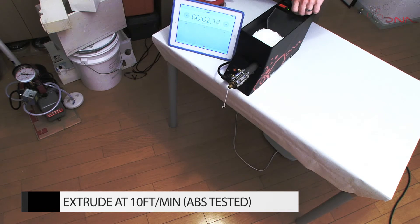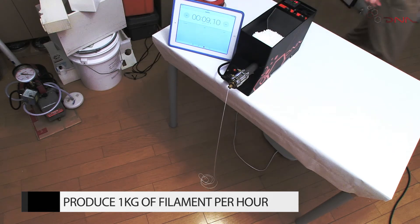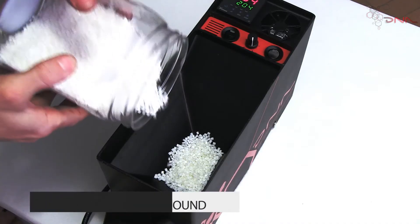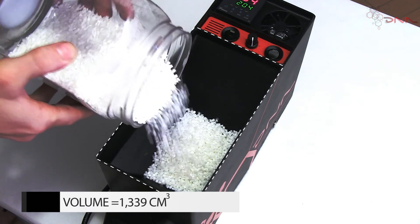Capable of easily extruding an entire roll of filament every hour, the DNA extruder is at least two times faster than any other consumer-grade extruder available, at a fraction of the price. The hopper is large enough to hold one kilogram of pellets, allowing you to extrude one full roll of filament on one load.